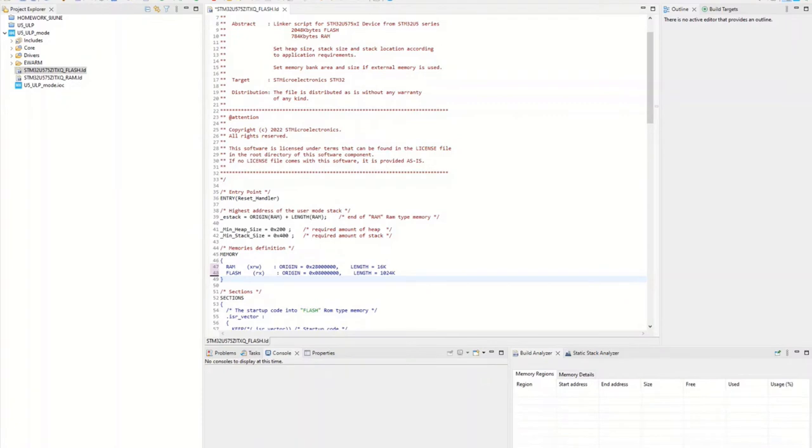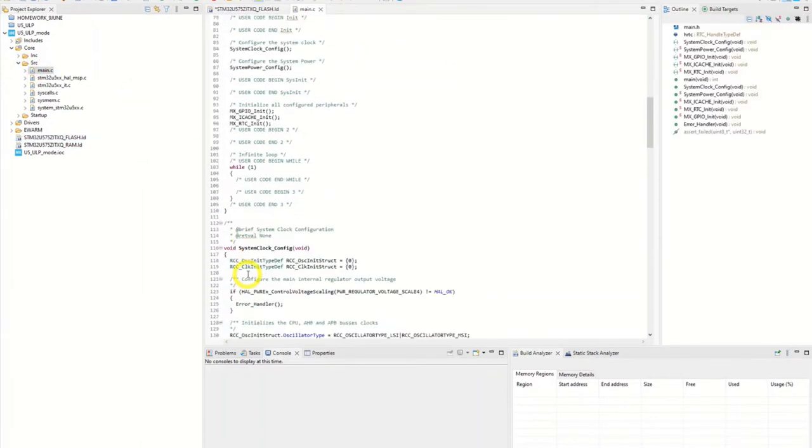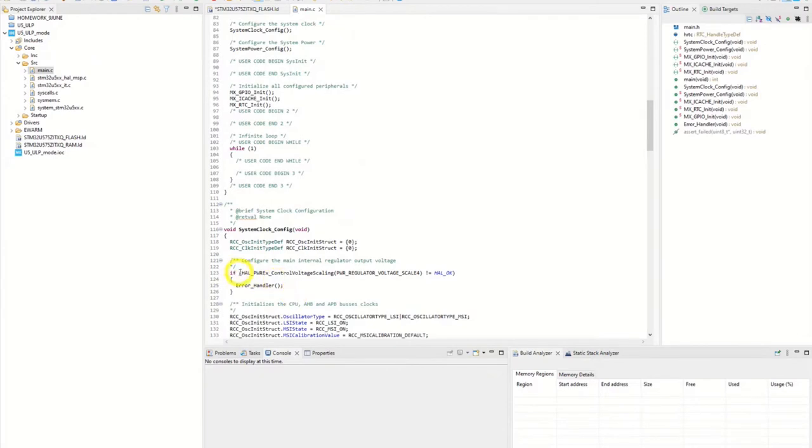If you look at slide number three, there is something about the voltage range. I checked this — there is a function call that sets it to scale four. If we go into main.c at line 123, there is no action needed here. The function call that changes it to scale four is already there. No action required on this one.